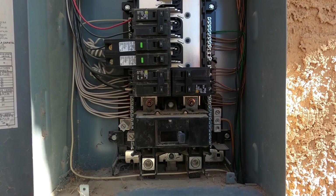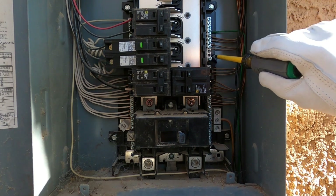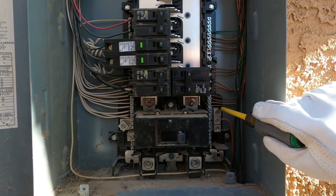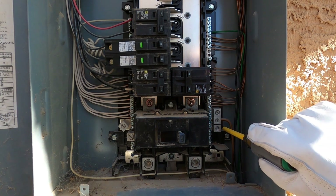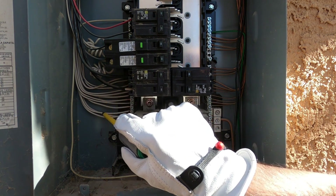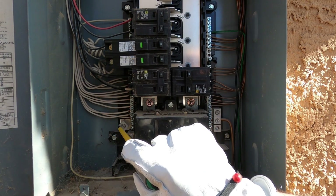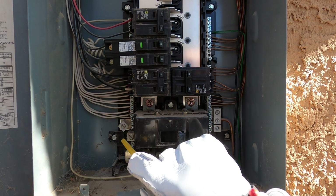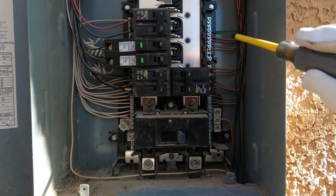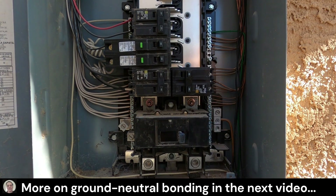It looks like this panel is pretty well set up for what we need. We've got our grounding bus bar over here with all these bare wires attached and that green one. There's a lug over here we can use for our number six ground that's already empty. Our neutral bus bar over here is where all the whites are connected, and it's got a lug we can use for our number six neutral. This bar right here connects the grounding bus bar over to the neutral bus bar — that's what creates our bond in the main service panel.